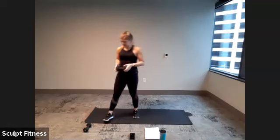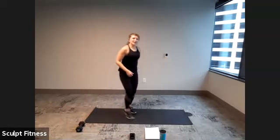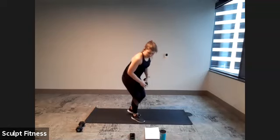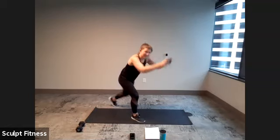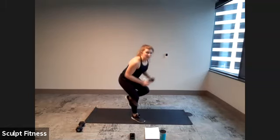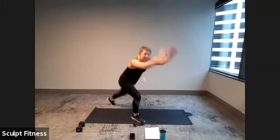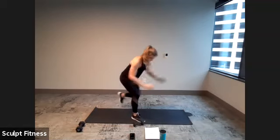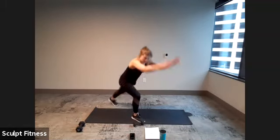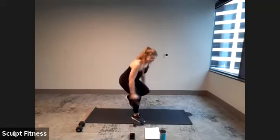Stand it up, shake it out. Moving to knee repeaters — start with the right leg. Set up in four, three, two, one. Here we go. If you have a weight, just pulling it down straight towards the knee — you can also do this with no weight. Stay nice and low in that right leg. Keep using those arms. Last four, three, two, one.